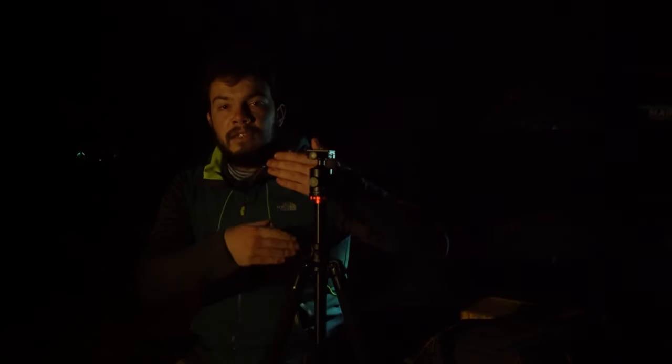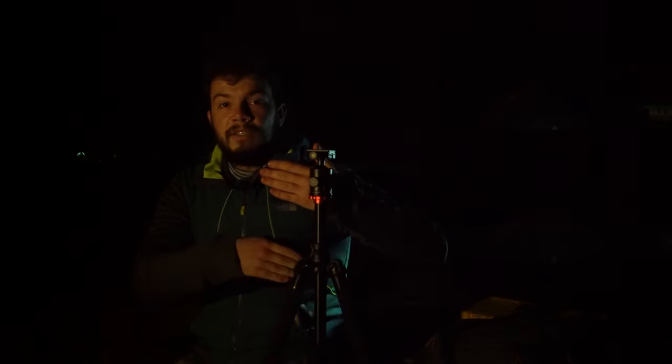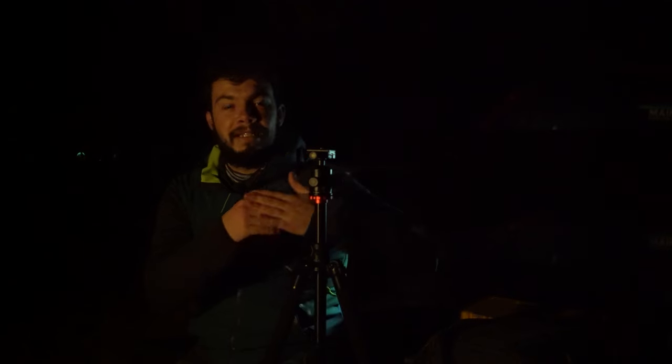Once you do that, you have to slow down the capture speed of the camera. Basically what you want to do is have the camera open the shutter curtain so that light enters during a longer period than normal, and then close it so that all that light accumulates in the sensor and the stars are exposed.